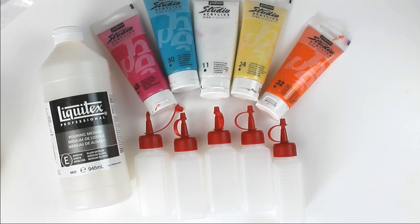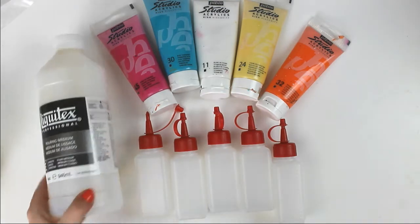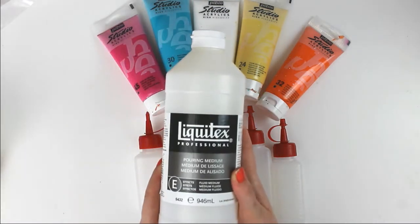Hi guys, this is Silas here and in today's video I am going to share with you my first attempt with pouring medium. I wanted to try this for quite a long time and it was as much fun as I anticipated, but as always when you are trying a new medium I made some mistakes. I hope that this video will be useful for those who want to try this technique too, to avoid some of those mistakes.